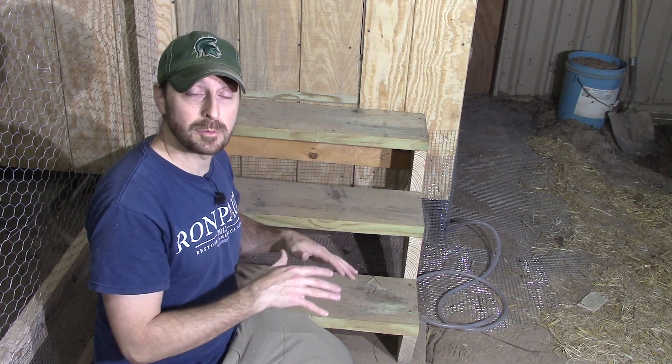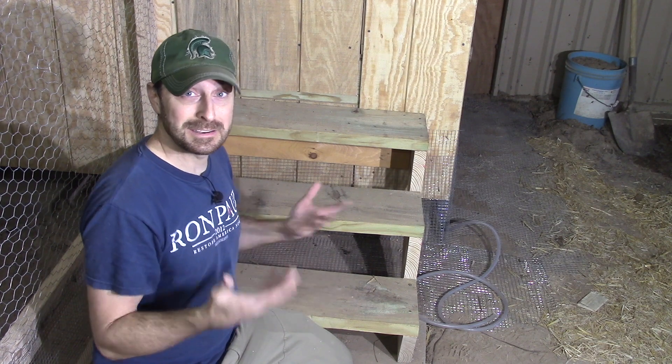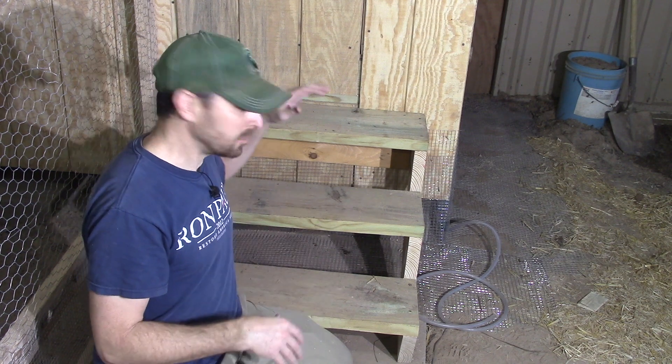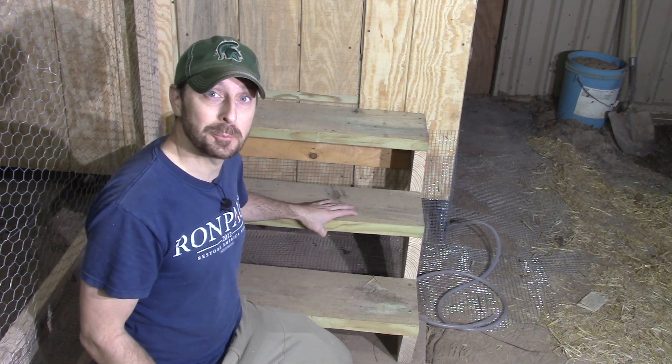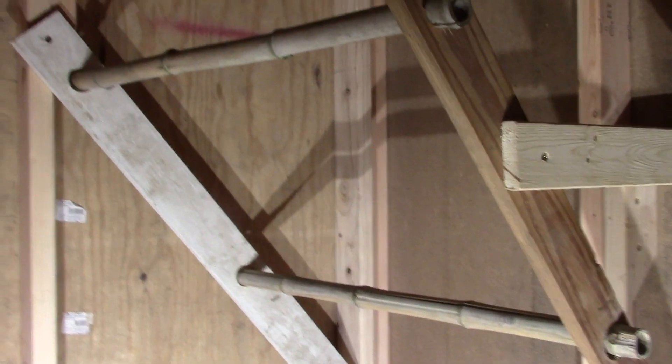Fresh air is really important for chickens, so we built the coop about 18 inches up above the ground — we think that's really important to keep air circulation underneath the coop. Additionally the girls can use that space to cool off and take a nice dirt bath underneath the coop. We built a simple set of stairs to get up inside.